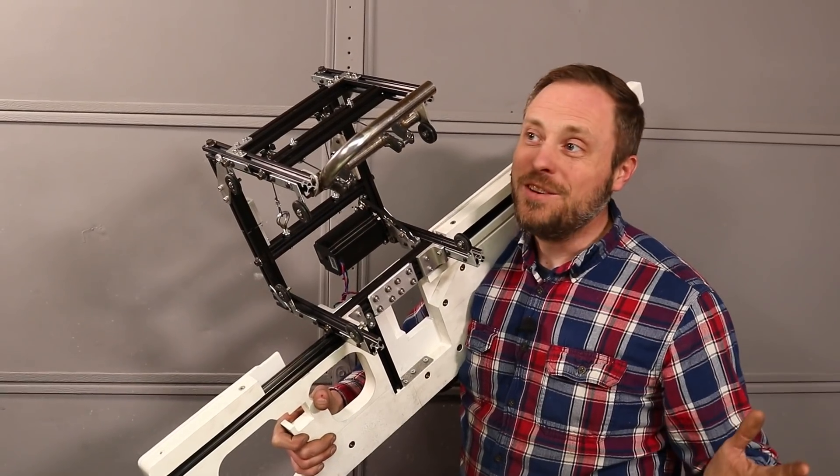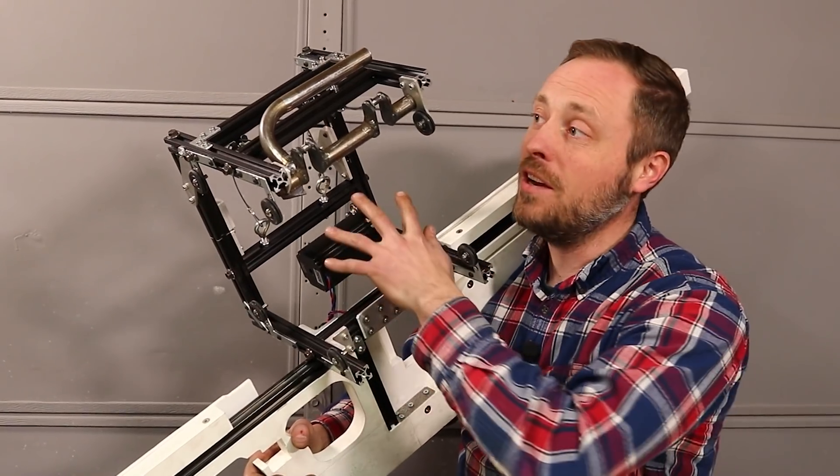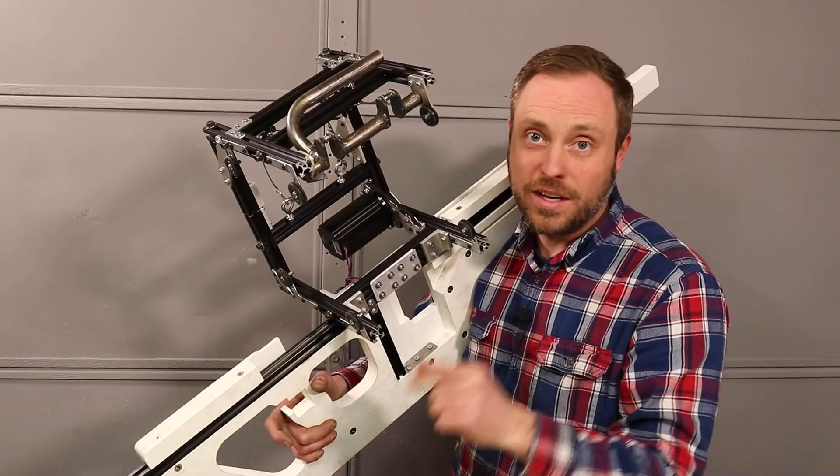Now I can unlock and open it just like Master Chief does in the game. The frame is stiff enough and everything is tuned to work together the way it was supposed to.